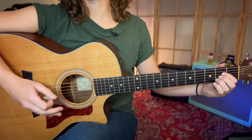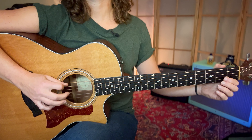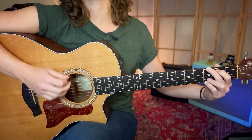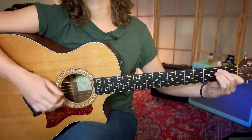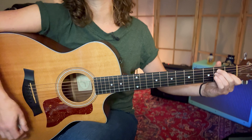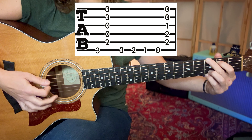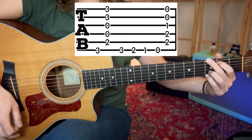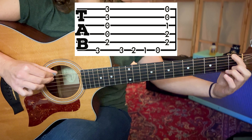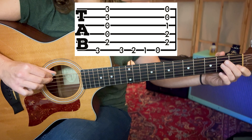We now return back to the G chord for what is the chorus, by way of a bass line. We play the E string where we're playing the G chord, then strum the remainder of the strings. We return to the E string and play the third fret, second fret, first fret, open string. This chromatic walk down takes us to the E chord, so we move our fingers to the E major shape, play the open E string, and then the remainder of the strings.